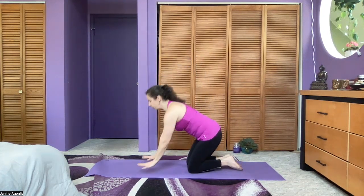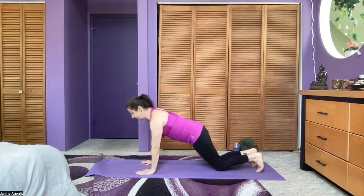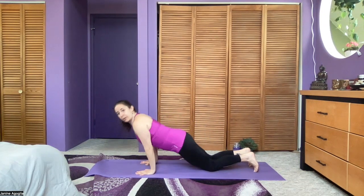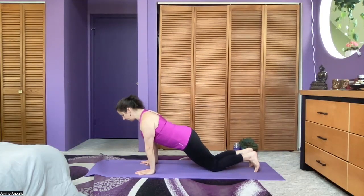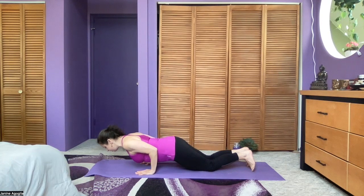For example, when we're doing Chaturanga — and I'm just going to do the modified version — you want to think about the shoulder joint moving forward of the elbow joint, but not shrugging the shoulders by the ears. You want to keep the shoulder blades down in depression and slight retraction, so they're moving just slightly toward each other as you pull the chest forward and the elbows bend.